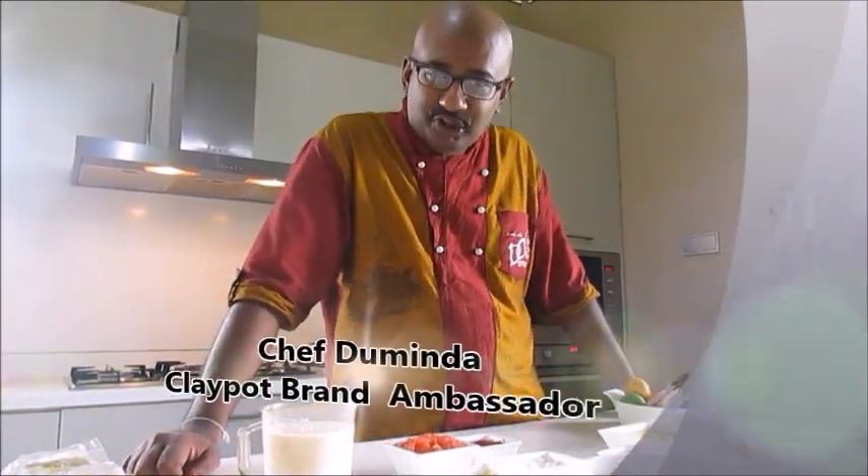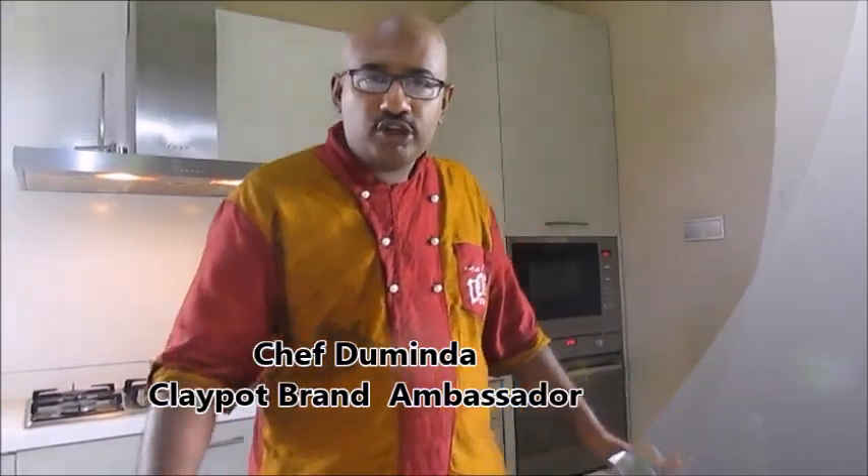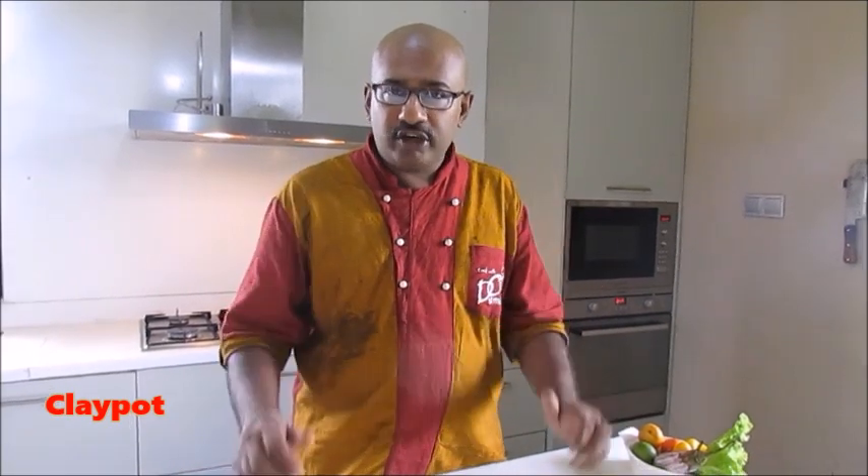Hello, welcome to my clay pot kitchen. Today I'm going to give you another very easy and mouth-watering recipe. Today I'm going to do a chicken lasagna. This recipe has been requested by many friends and fans, so make sure — this is not so difficult, but you have to do it step by step, so at home you can do this from now on.